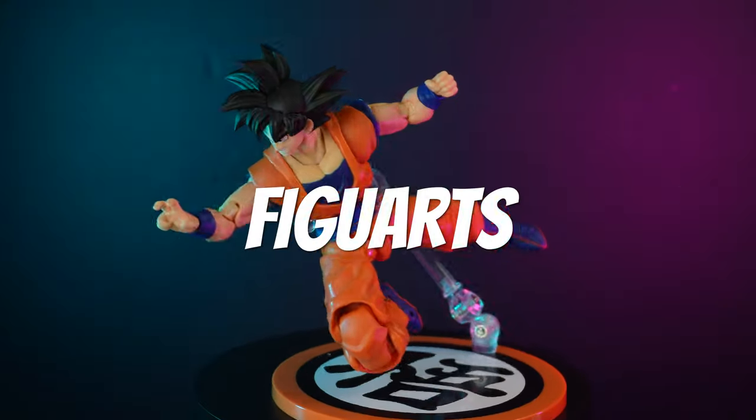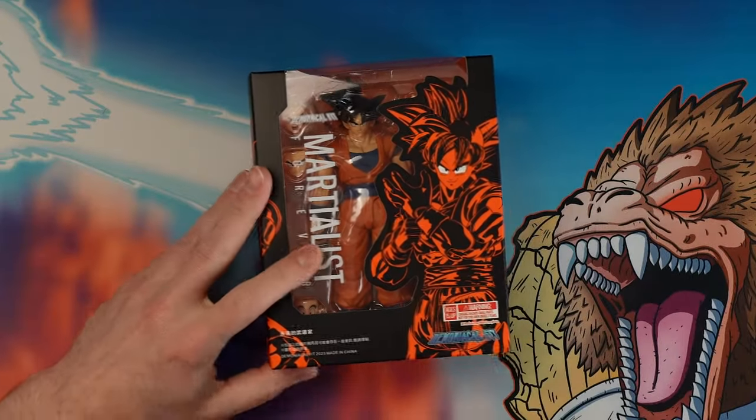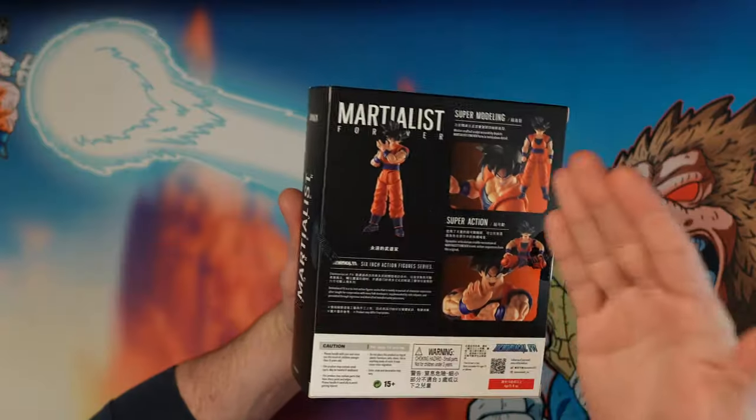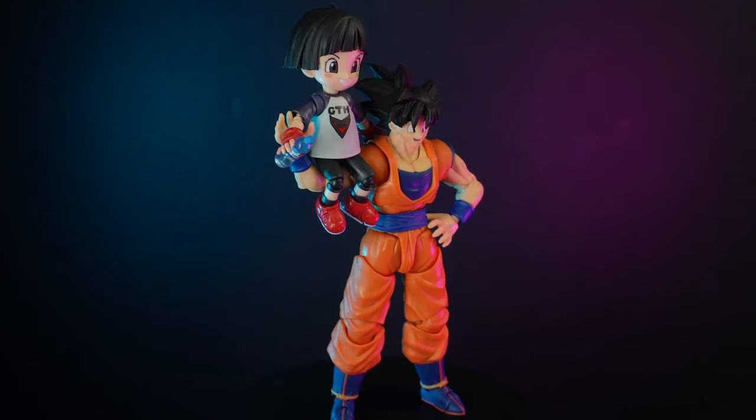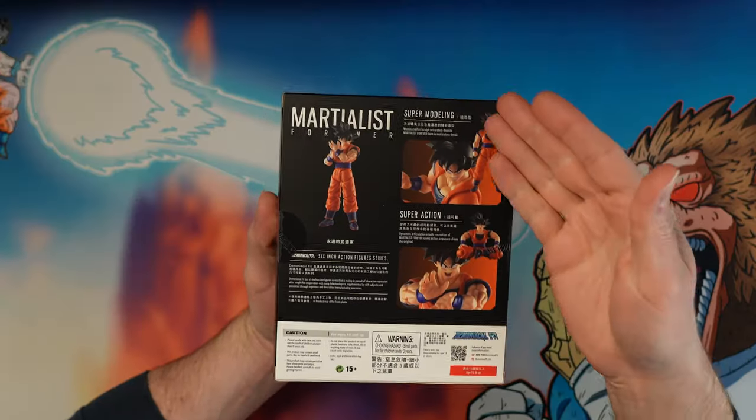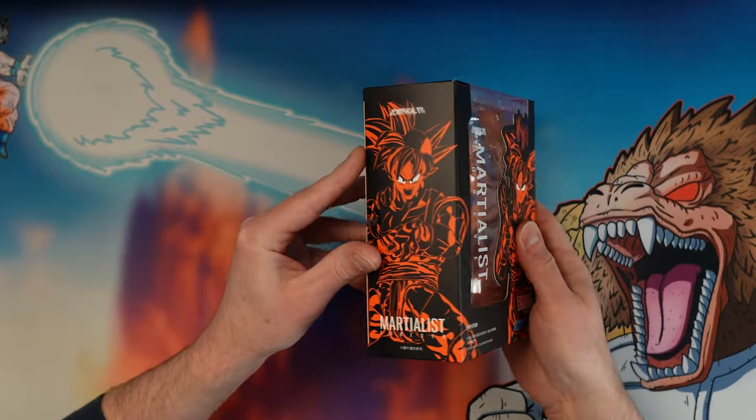Today we're looking at the number one Goku figure you need to buy - and really the only one if you're going to buy one. The trick is it's not SH Figuarts, it's Demoniacal Fit. The back of the box looks like SH Figuarts and the front looks like some of their older boxes, but it's Demoniacal Fit - spelled D-E-M-O-N-I-A-C-A-L, not 'demonical' as I've seen written a lot.